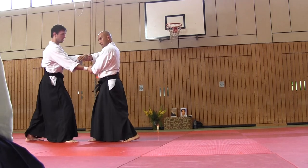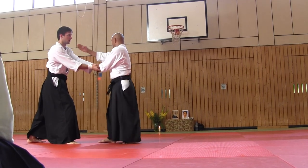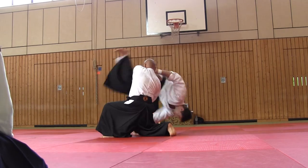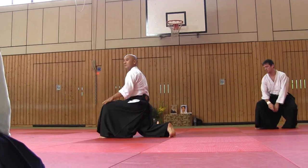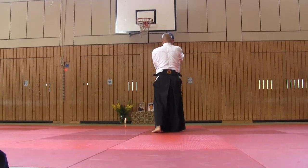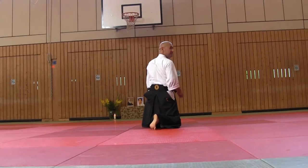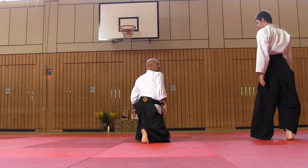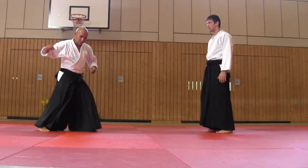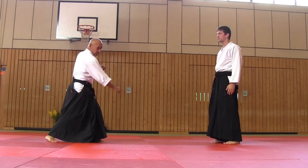Now, in front of me, I threw him in this direction. Let's try without weapons, but imagine this move using a jo.